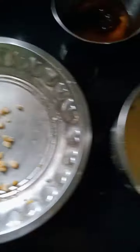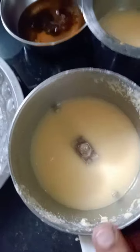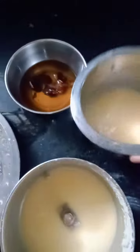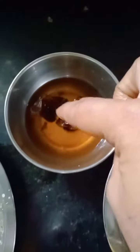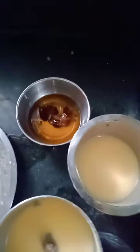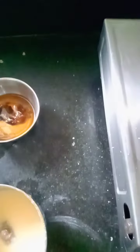Let's cook it in a mix jar. We cook it with sweet chocolate. I'll cook it in three or four cups. We will put this in the lid.